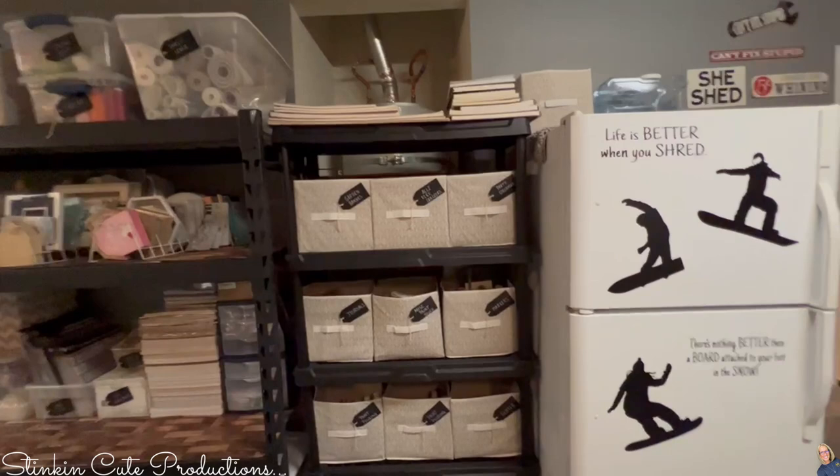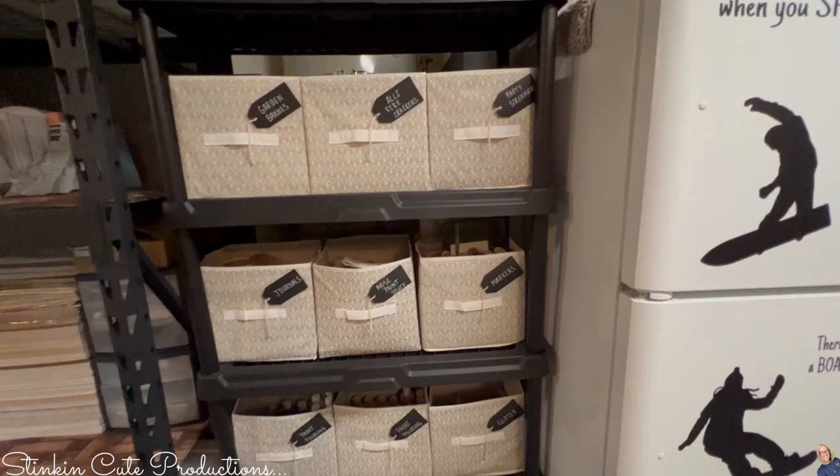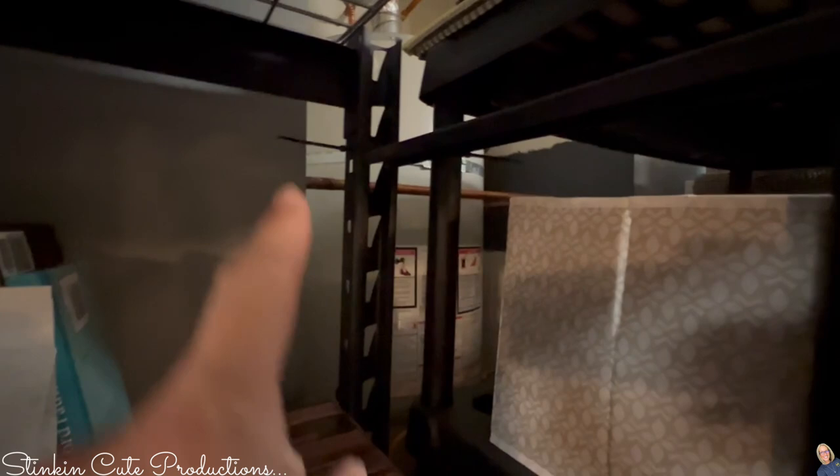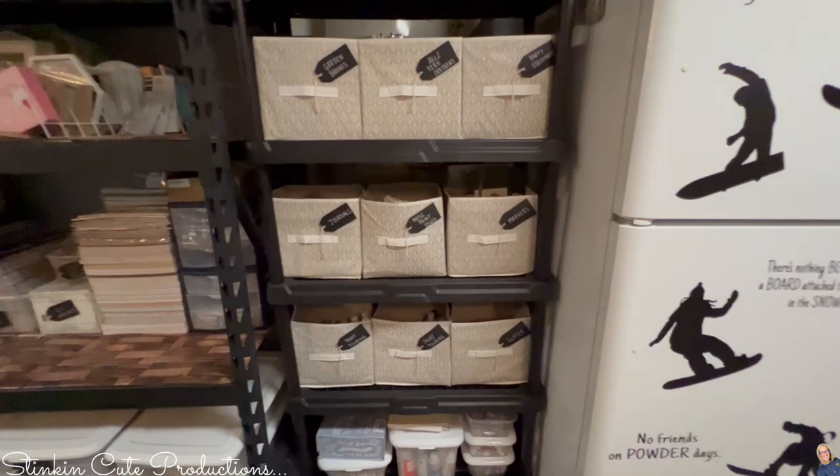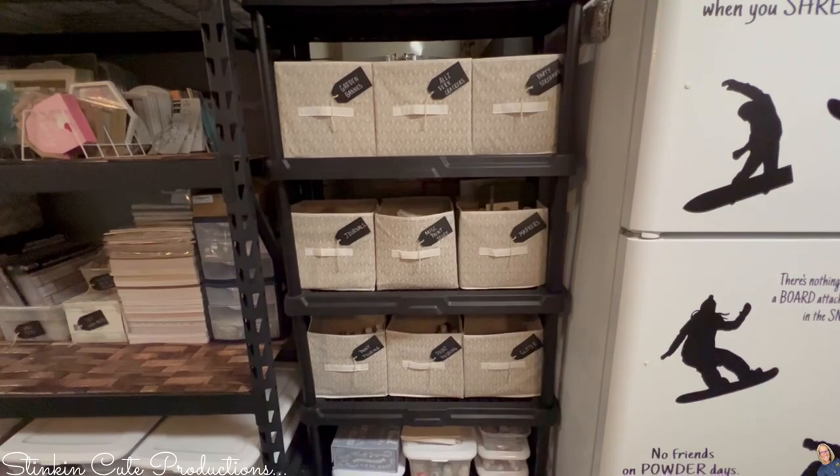This here is Kayla's shelf — just a plastic shelf that I bought from Hyper Tough at Walmart. It's nothing fancy but it is zip-tied all the way down to a heavier set shelf because it's not the most durable. Kayla is such an artist and is creative like myself, and she had all of this stuff in her room and her room just didn't feel like her room anymore. So not only did she get this shelf, she got a shed too.